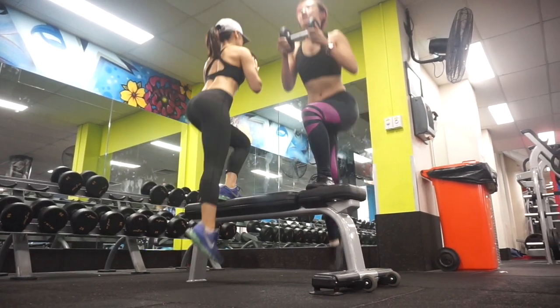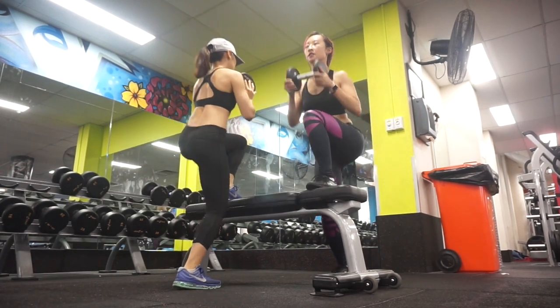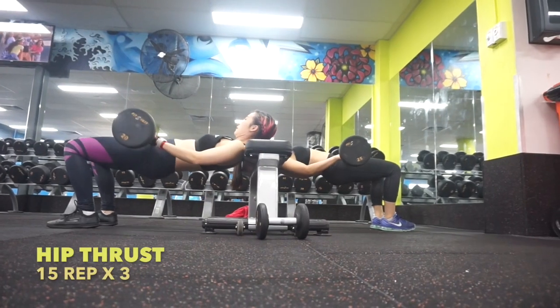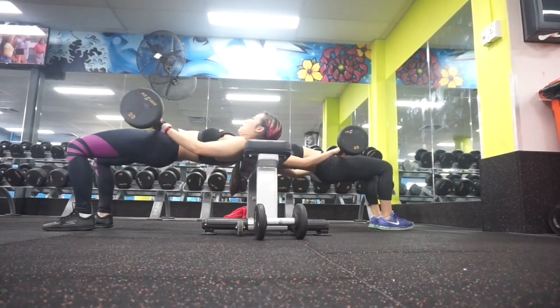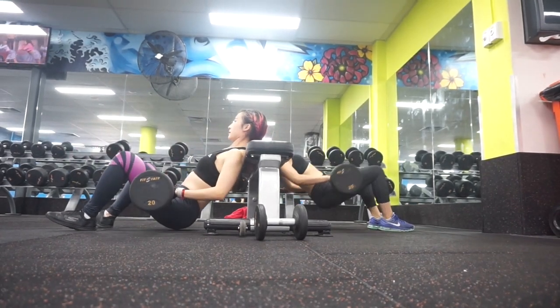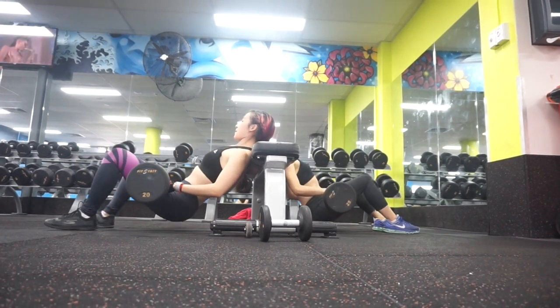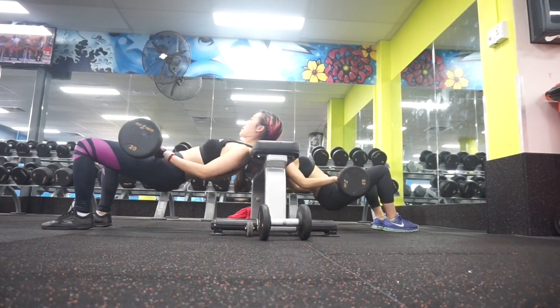It's probably not as easy as it looks, but concentrate and keep up with this pace. Hip thrust is great for training the glutes. Lean your shoulders against the bench, keep feet flat on the floor, thrust your hips up in line with your shoulders, and pause at the top for 1 second to squeeze your glutes.